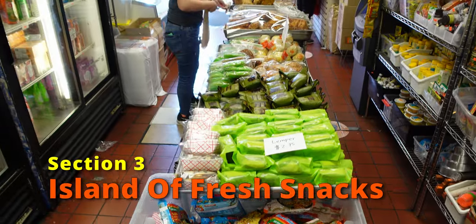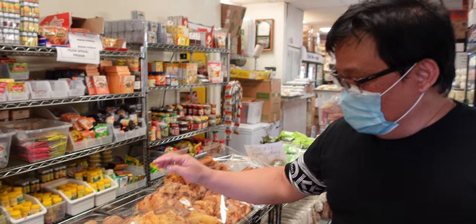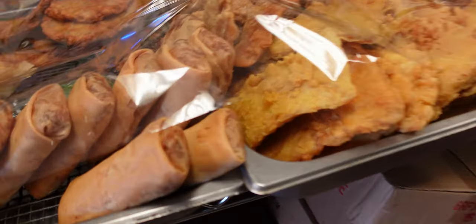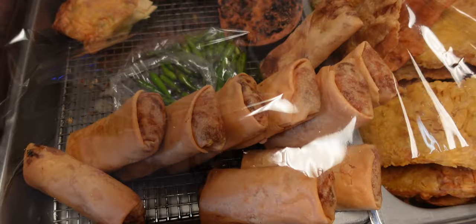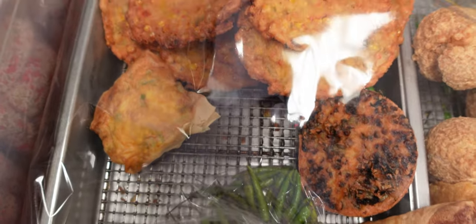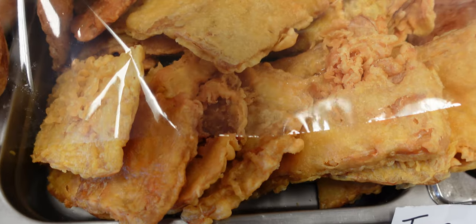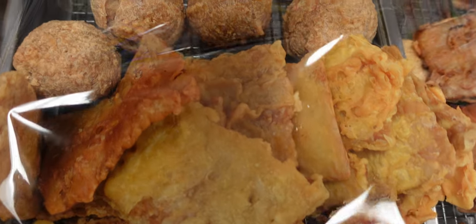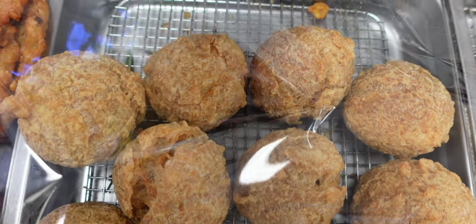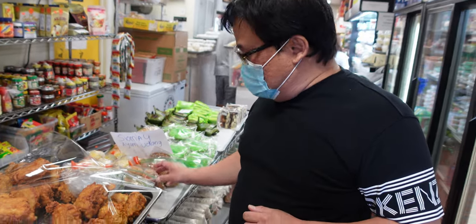So what do we have here? We have tempeh — tempeh goreng. Guys, you know I love tempeh. We have tempeh goreng, fried tempeh basically. And this is lumpia. This is bakwan — bakwan jagung, the vegetable fritter. And this is bakwan goreng ayam — fried dough with the meat. The fritter, yeah, but this is chicken.